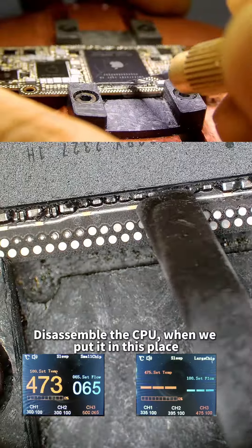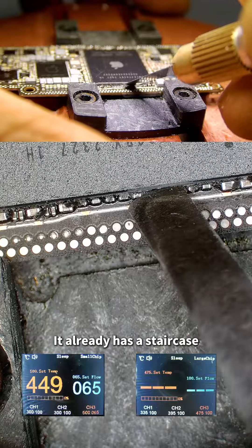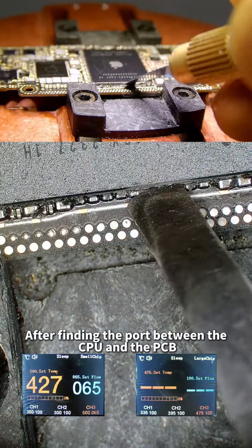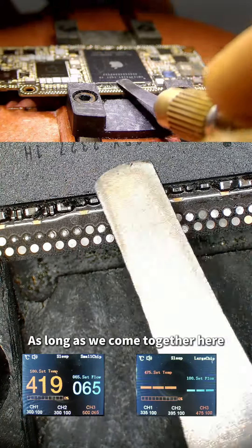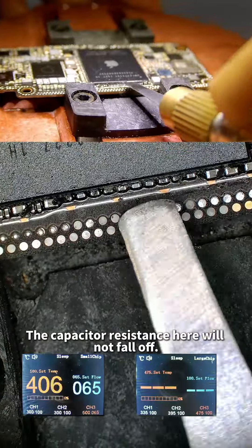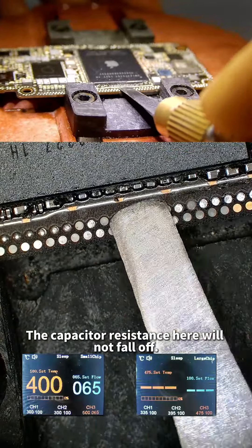To disassemble the CPU: when we place it, it already has a staircase structure. After finding the port between the CPU and the PCB, press down first. As long as we come together at that point, we can reach in and remove the CPU. The passive resistance here will not fall off.